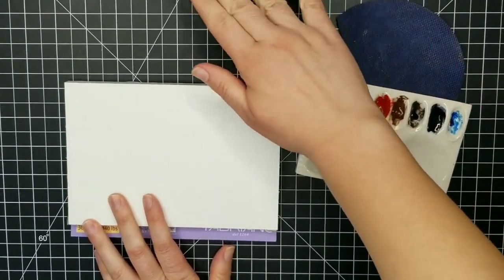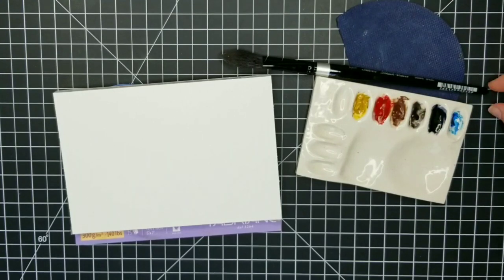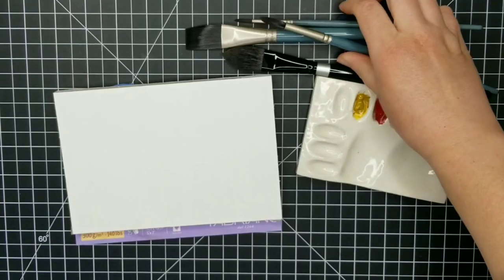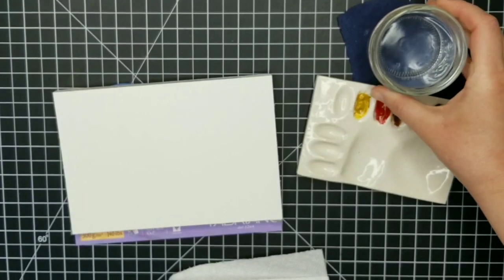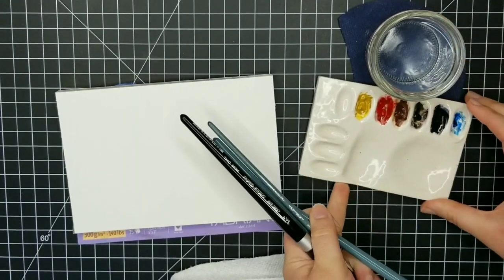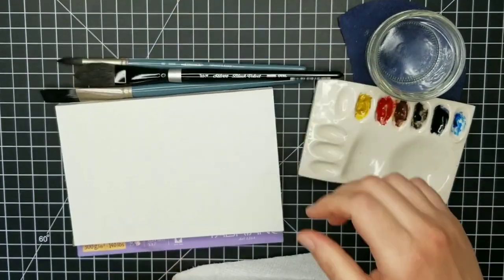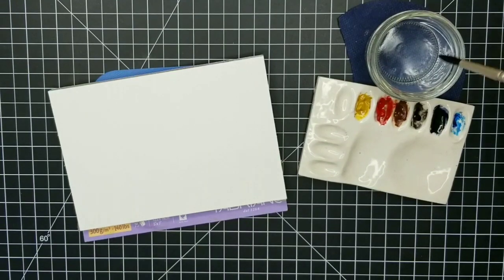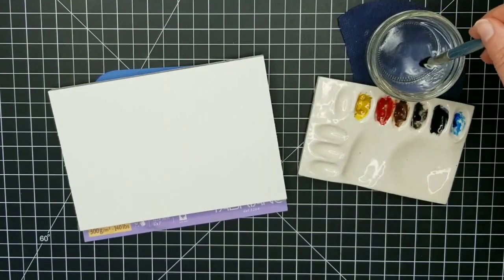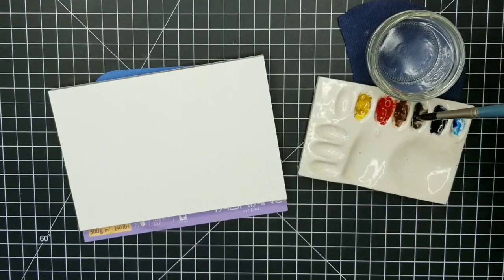Right now I'm just getting everything set up, everything's kind of slipping and sliding around as usual. Let me tell you what colors I'll be using — this is the palette that I've basically been stuck on for several months. The funny thing is I would like to switch it up, but I always run out of one of the colors right in the middle of a painting, so I squeeze more out and it becomes a vicious cycle where I'm constantly replenishing these colors one at a time and never managing to move on.